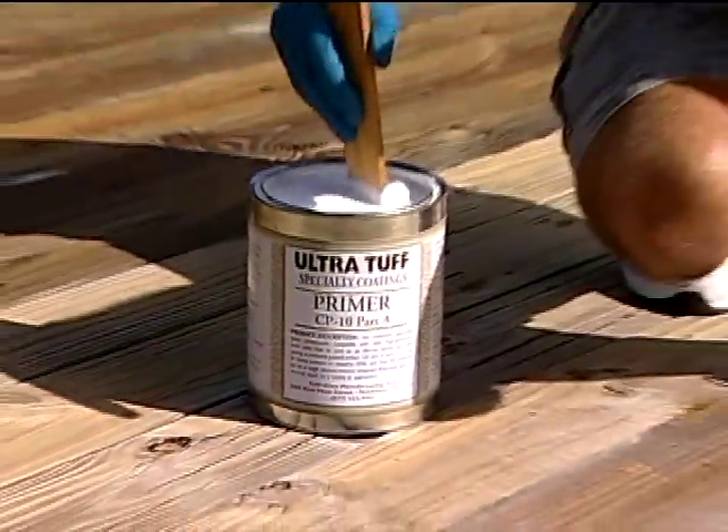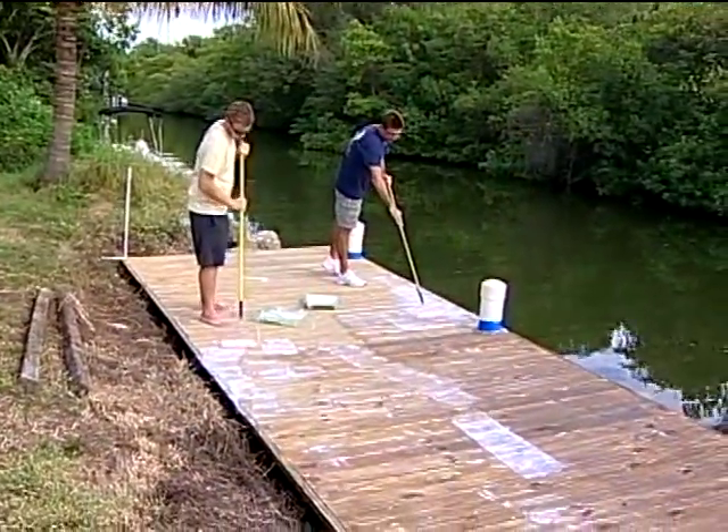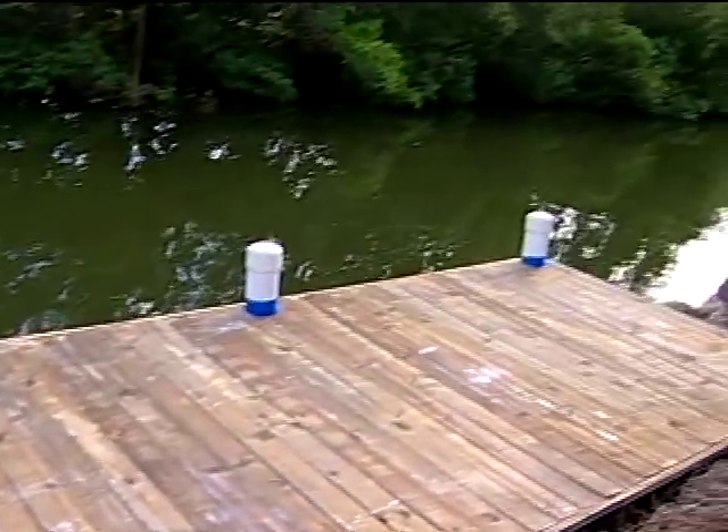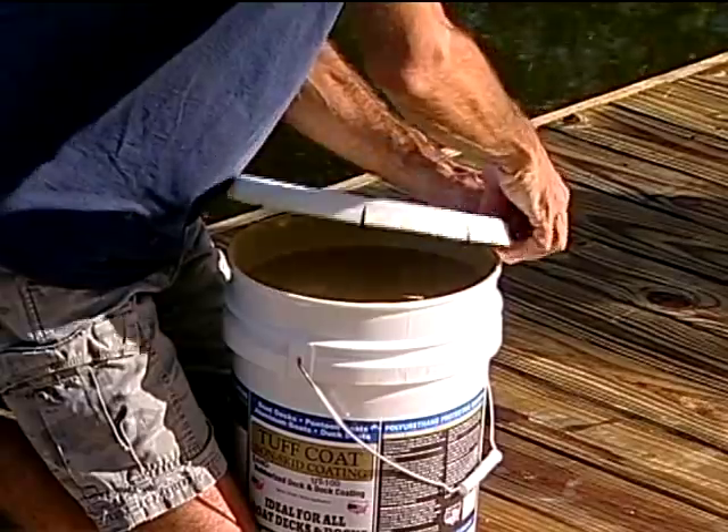We have Bill Duffel on the program. Just before the break, we were putting a primer onto that fiberglass deck. Do we need to prime my neighbor's dock before we put on the Tough Coat? Yes, you do. You would use the same primer, which is our CP10. That primer works on concrete as well as fiberglass and wood. So once we prime this, the cure time is about five hours, then we can go ahead and put on the Tough Coat.